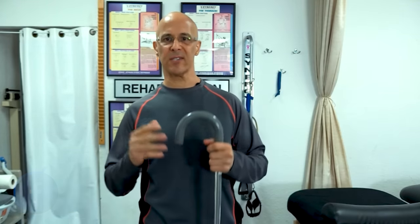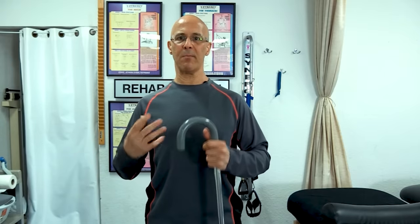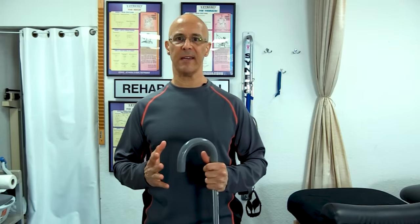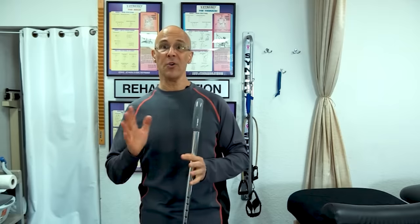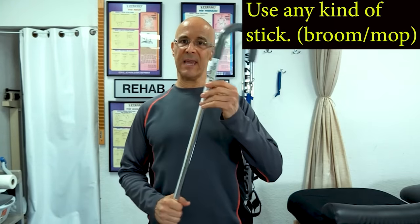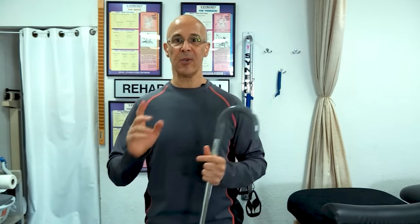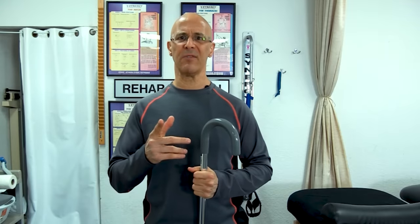These two stretch exercises — let's get right to it so we can strengthen the rhomboid muscles to get those shoulders back and allow the body to get strong again so you can feel well. All you're going to need is just a broomstick, a stick. I'm using a cane because we have these handy in the office, but anything will do. You're going to love this. Get your kids to do this as well.